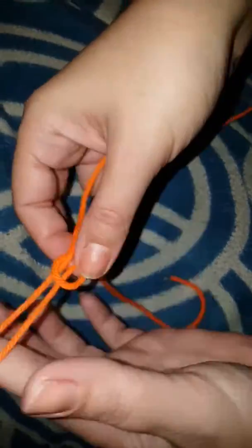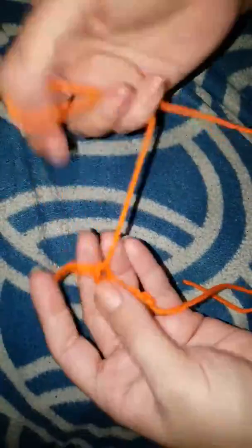So this is the first finger knitting one. That's so easy and it would make really good Cthulhu tentacles. And then you cut the string, put it through here and pull, and you have a tentacle.